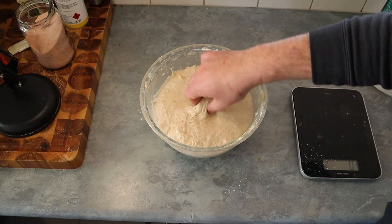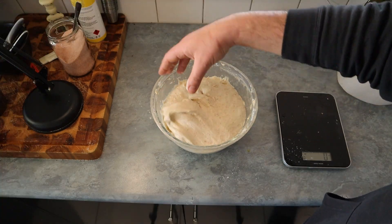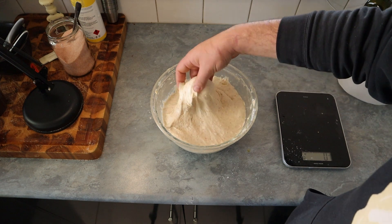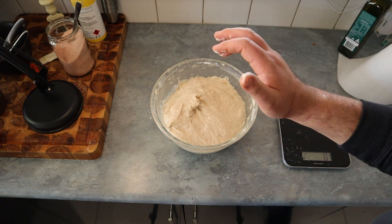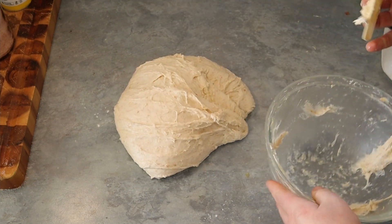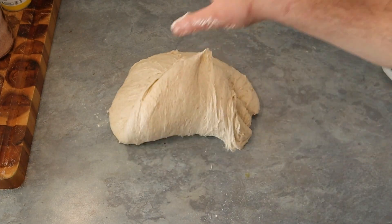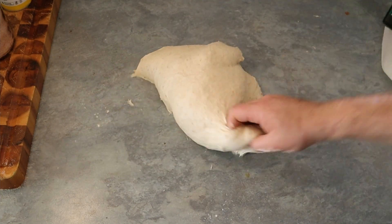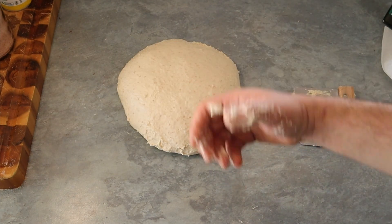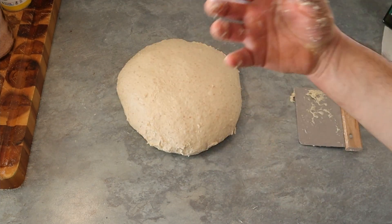As you can see the dough is ready — it's nice and stretchy, beautiful flavor and texture. Now I'm going to take it out of the bowl and start shaping it for the sandwich loaf. Clean the sides — beautiful gluten structure. I like to leave the dough on the bench for about 10 minutes so it dries a bit and is easier to work with.